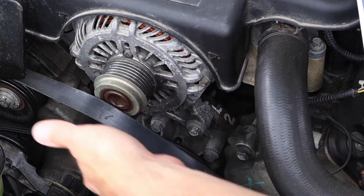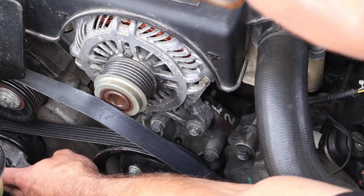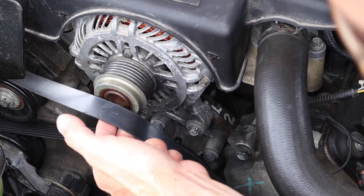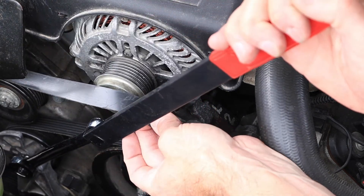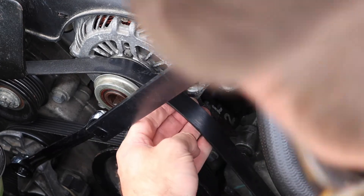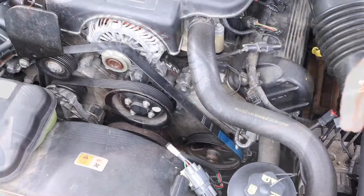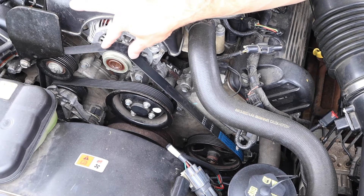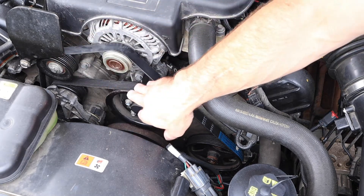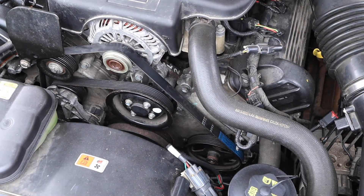To put this belt back on, I need to make sure it's routed properly on all the pulleys. Typically I get it set up so that I have just one pulley left that's easily accessible. I unload the tensioner again, put the belt on that pulley, make sure it's lined up on all the nearby pulleys, and then release the tensioner. Before starting the car, I always do a visual inspection to make sure the belt is fully engaged on all the pulleys — ribbed or smooth, idlers, and all accessories — before starting the vehicle.